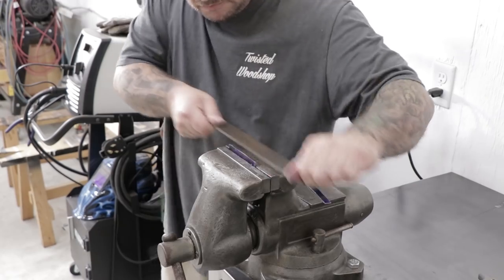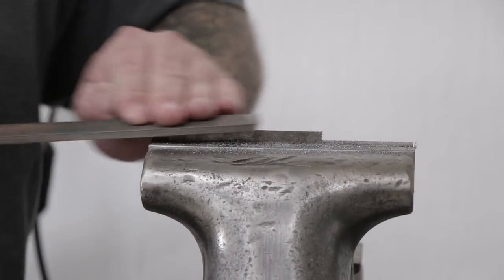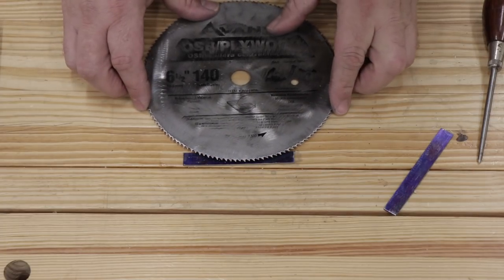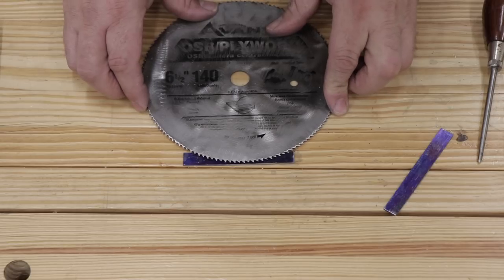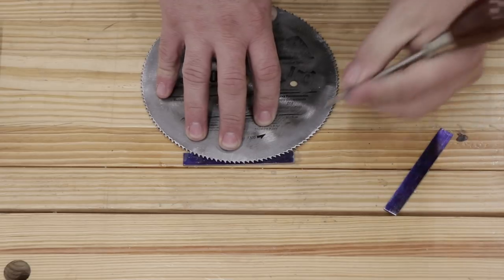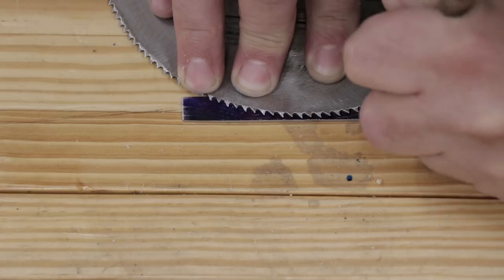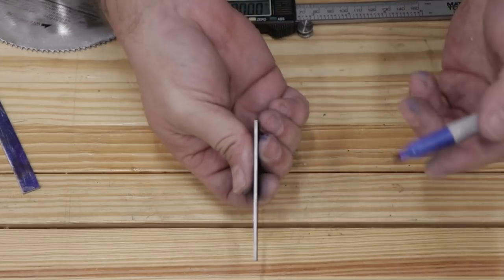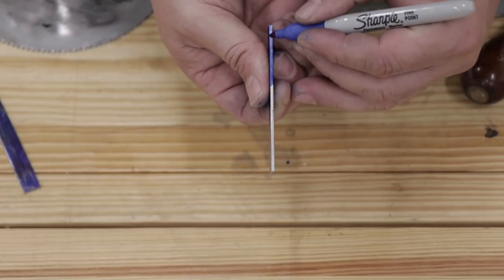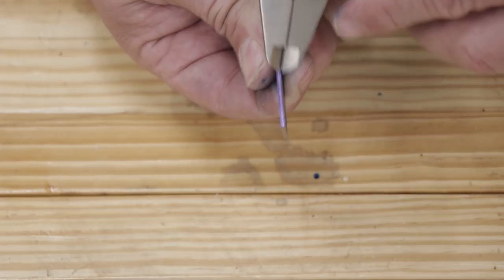Next I'll use a large file to clean up any saw marks or unevenness left from my cut. This style of carving knife has a tang that's fitted to a saw kerf of a circular saw blade, so the first thing I had to do was find a saw blade that was roughly the same thickness as the material I'm using for the knife. Then I'm just tracing out the shape of the tang using the saw blade as a guide. For the side of the knife that's going to have the cutting edge on it, I'm marking out and scribing a line that's half the thickness of the material, and this will help me shape the blade or cutting edge later on.